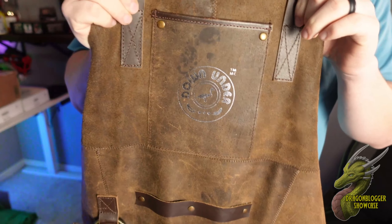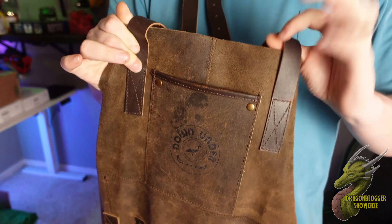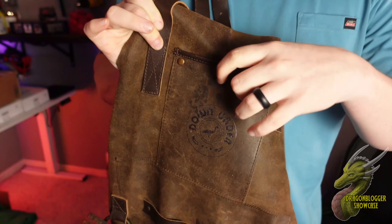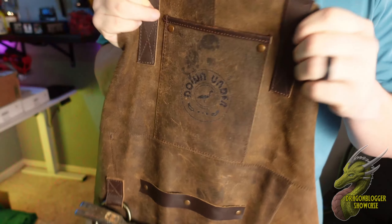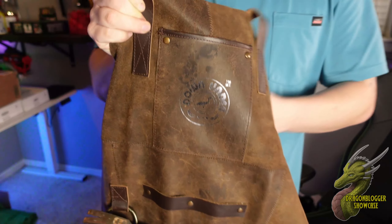First of all, we'll go ahead and just kind of touch back on the quality of this. This is all true authentic leather. All of the straps on here to tighten these down, the rivets, all of the stitching — everything just feels very high quality on this. The leather is high quality leather too. So we'll go ahead and put this on real quick.